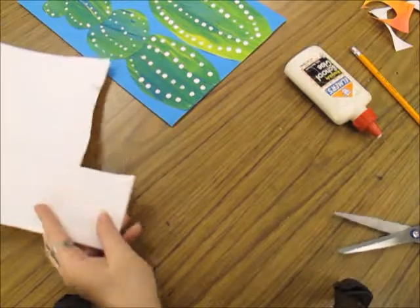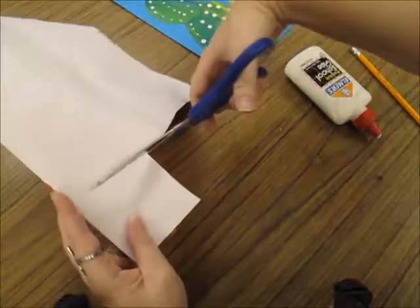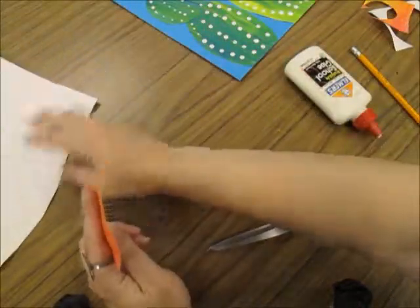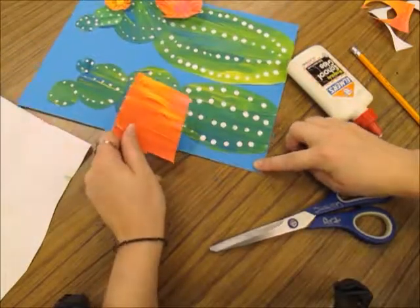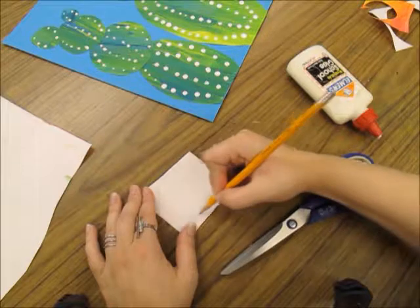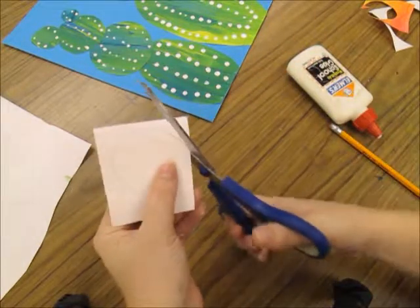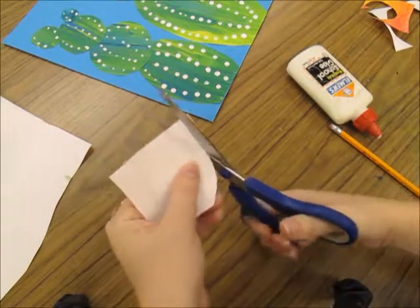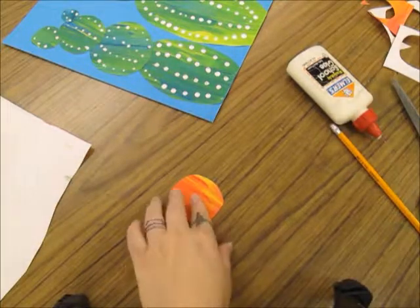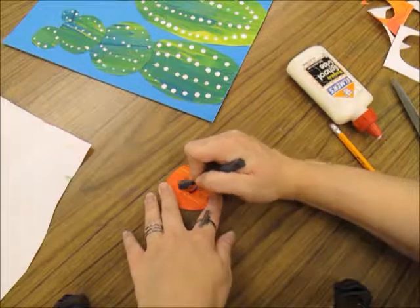I will need more than two flowers on my cactus, so I'm going back to my pink and orange paper. I have almost a perfect square left over, so I'm just going to cut that square first and figure out how big I want my flower to be. I held it up to my cactus and made a circle. I will do the same steps as before — cut my circle out, then draw details with the color sticks using warm colors, black and white.